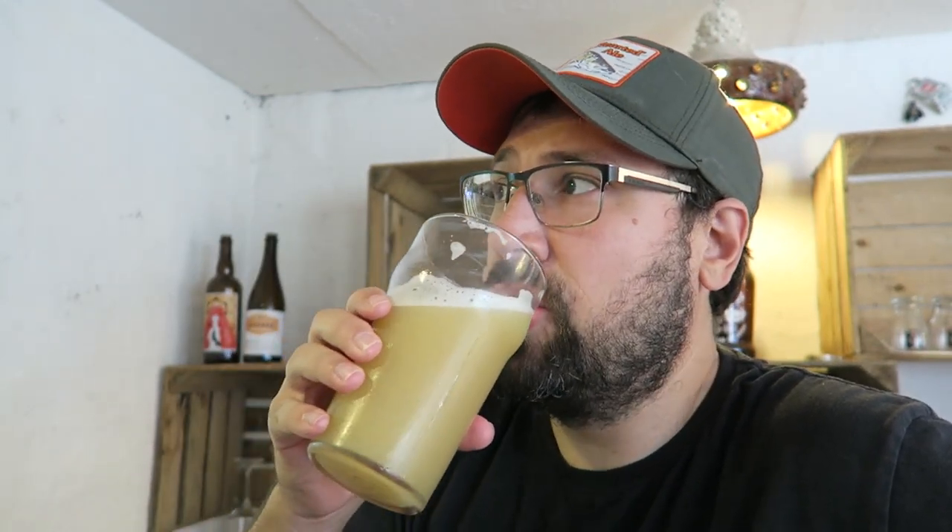The mouthfeel is super smooth — just like velvet. It's a dry beer; it finished under 1.010, so it's pretty dry but it's got a really nice slick mouthfeel. It's really easy drinking. I'm really digging what the golden promise and the oat malt brought to this, and I'm really digging the Horndal.